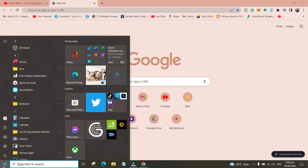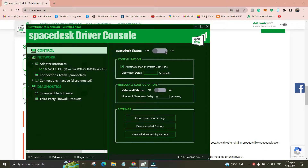Once you have it downloaded, you want to install it. Just search for it on your computer. I'm not sure why it didn't show here on my desktop. However, click on your Start menu, then search for SpaceDesk and it should show right there — SpaceDesk Driver Console. Click on that and it's going to open up something like this. Now let's head back to our device.